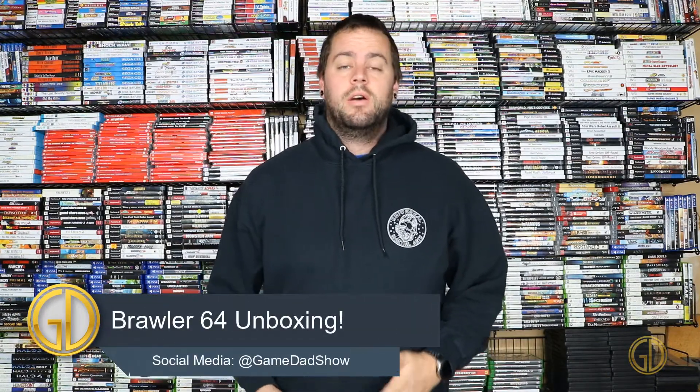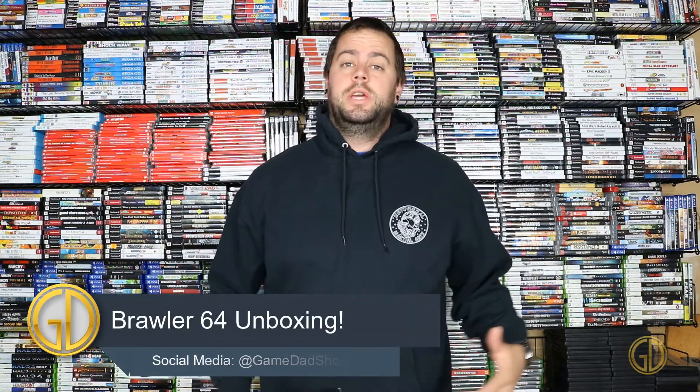Hey, what's up everyone? GameDad here coming at you guys with a brand new unboxing video. Recently I was at PRGE 2019 and one of my pickups was something I've been wanting for a while, and that is the Brawler 64 gamepad by Retro Fighters.